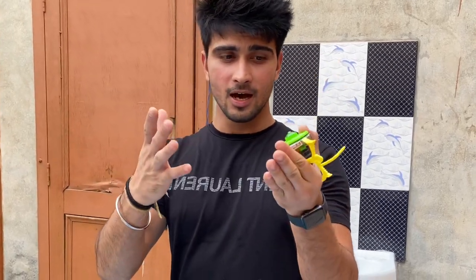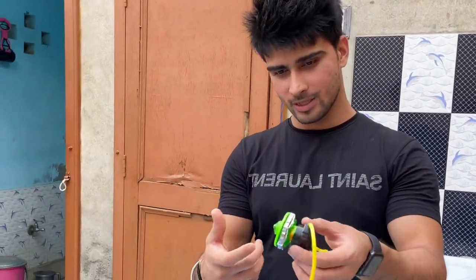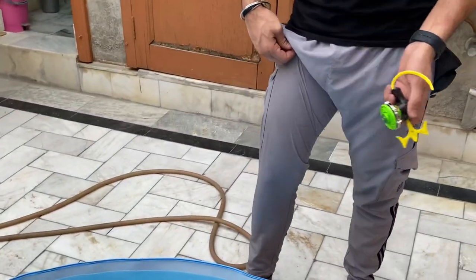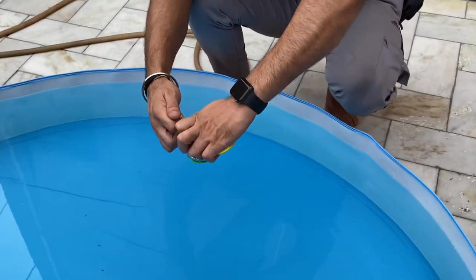So guys, just like I said, this bay bled is a swimming pool which is not a small pool. Today we will launch the netto. First I will launch it a little below and we will take it slow motion.